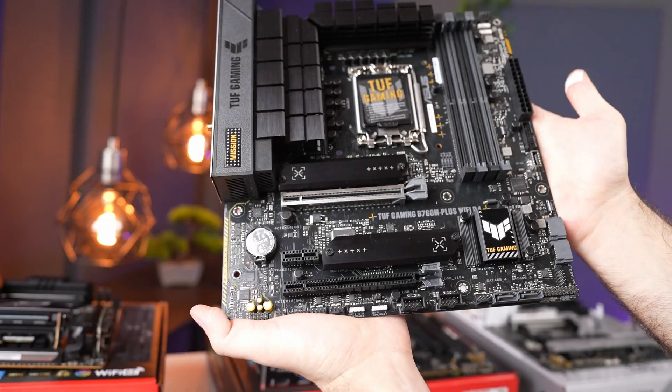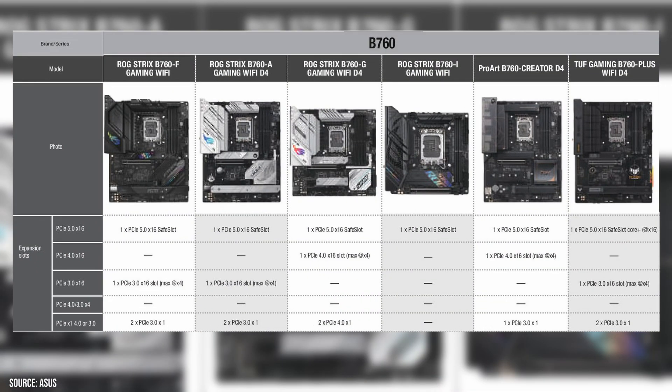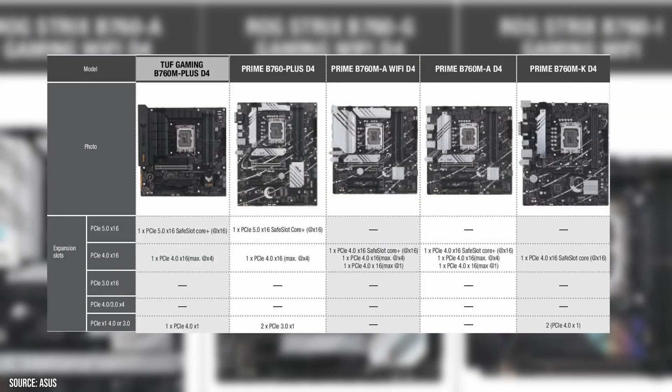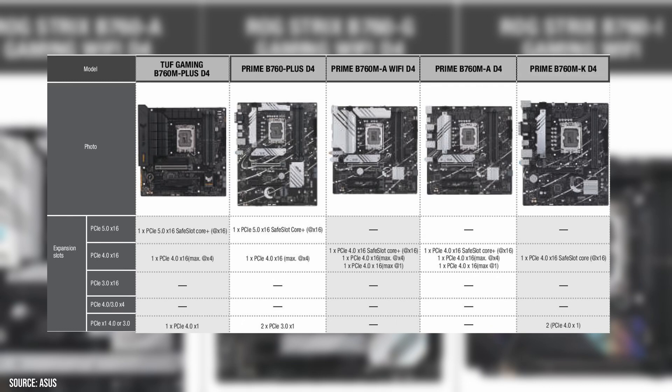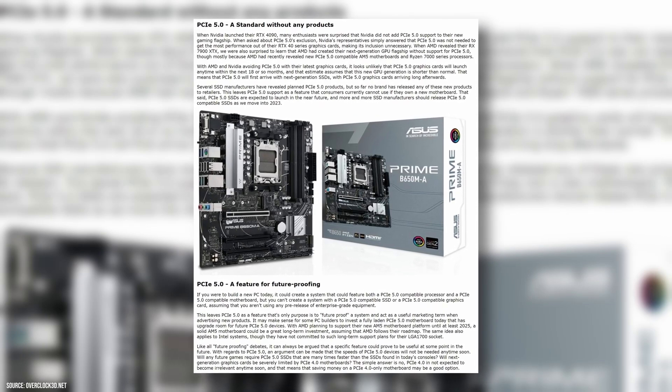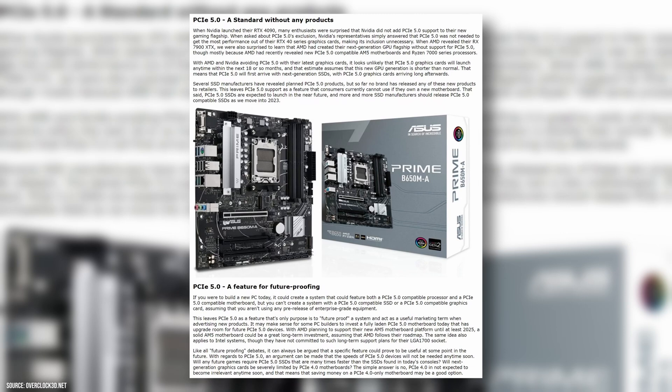TUF Gaming B760 M-D4 and lower-end Prime boards use a Gen 4 connection. Currently there are no PCIe Gen 5 graphics cards on the market, so this may not be a significant factor right now, but it may be worth considering over the next two to three years.